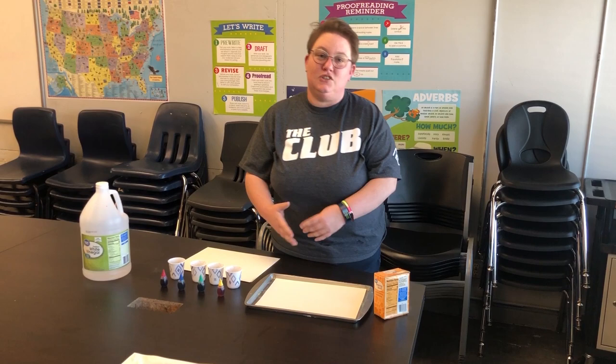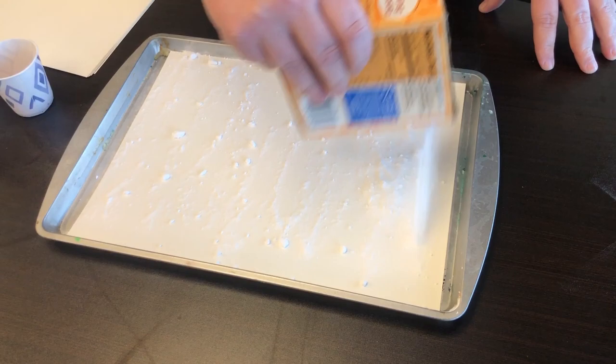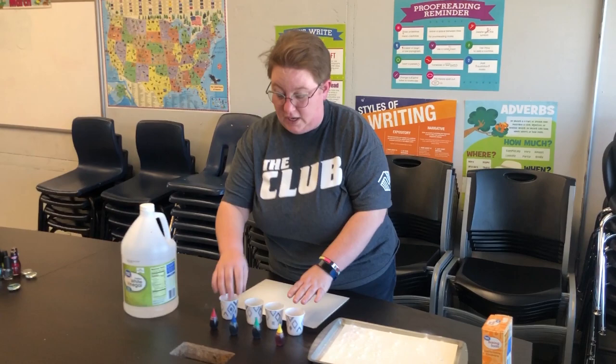So the first thing you're gonna do is take your baking soda and sprinkle it throughout your paper. Now the more baking soda you put on, the cooler your project will be and the bigger the reaction. There we go.